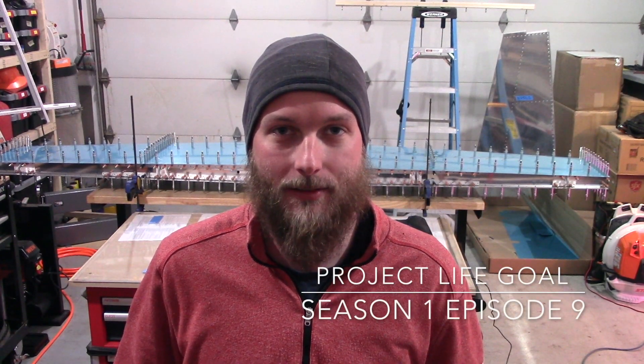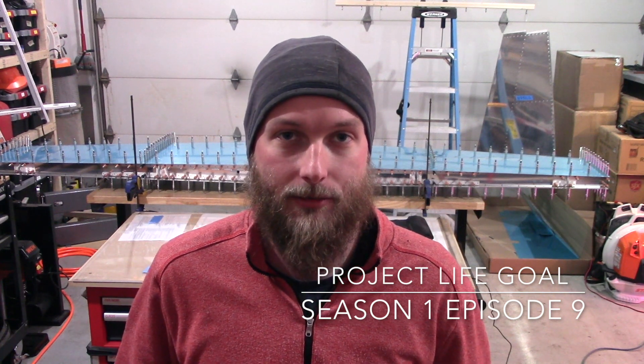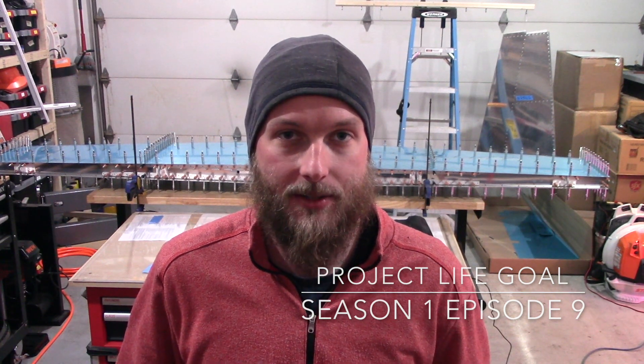Hey everyone, welcome to episode 9 of season 1 for Project Lifegoal. We're going to go over the work that I did to complete the front spar assembly for the horizontal stabilizer. I'll go ahead and apologize in advance — I know I've been a little behind on the videos. A few personal life projects came in that required some of my time, but I was still working on the plane, just hadn't gotten around to video editing yet. So let's go ahead and take a look at the work.